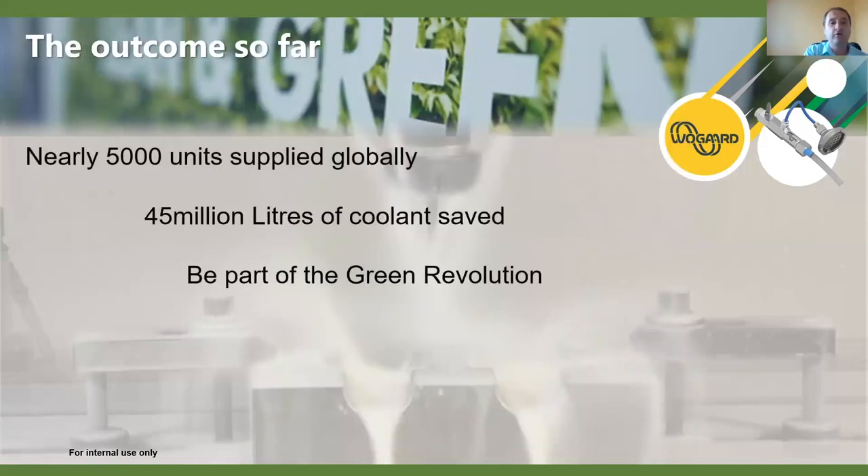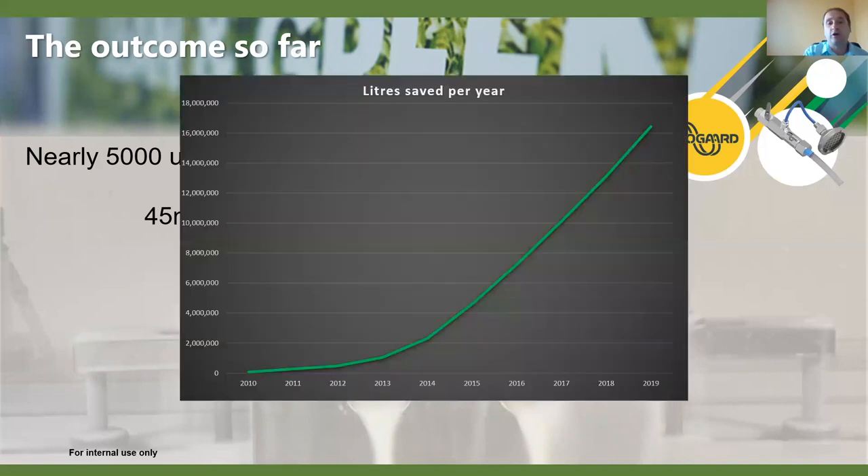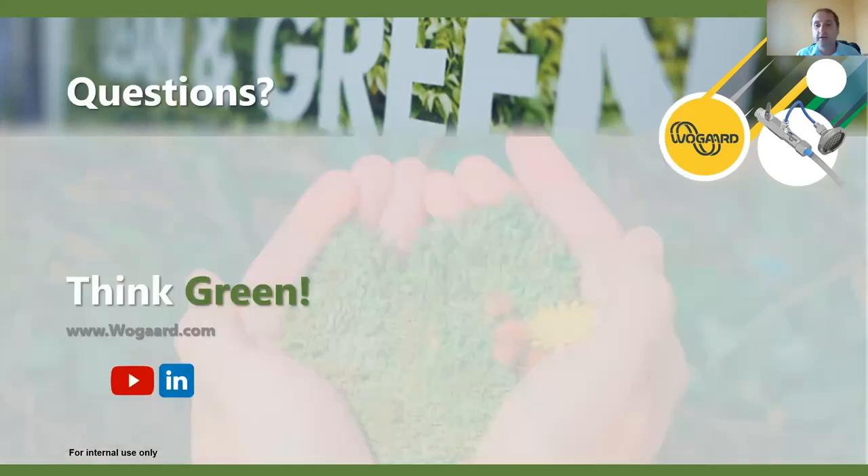To give you our outcomes so far as a company - we've supplied over 5,000 units globally. We've run some calculations on how much we're saving: we're over 45 million liters of coolant saved so far. And as I say, as units are always saving, it's quite dramatic on the amounts of liters we're saving every day and per year, and that will continue to grow.